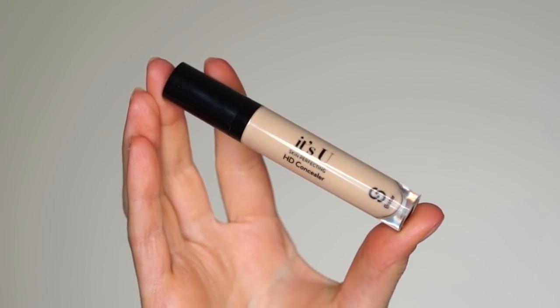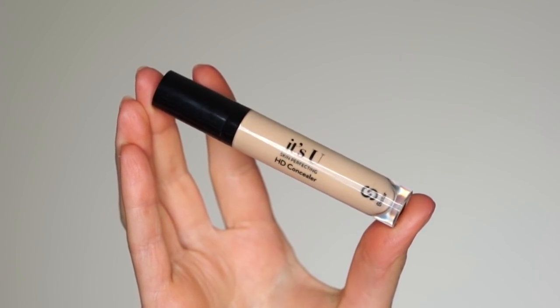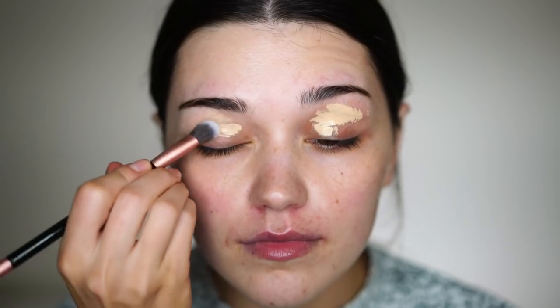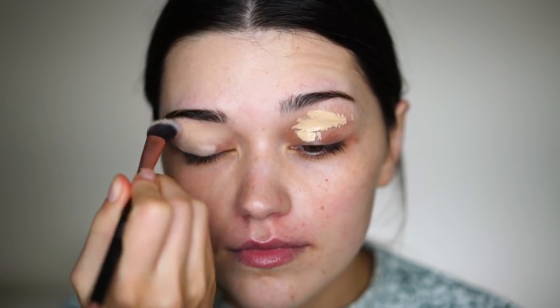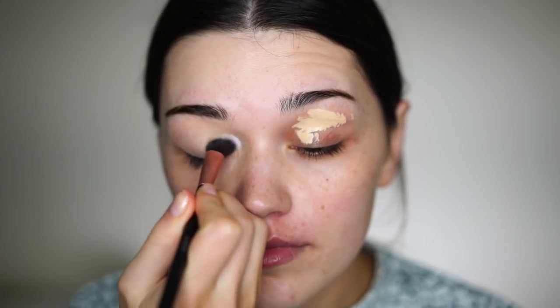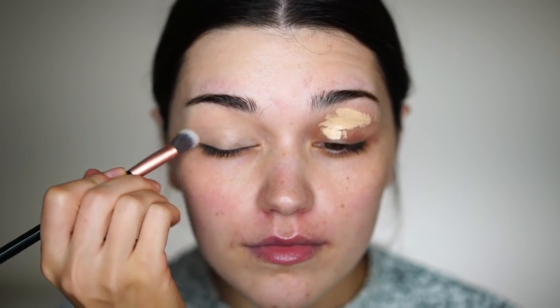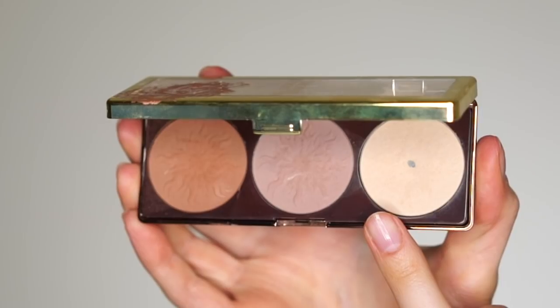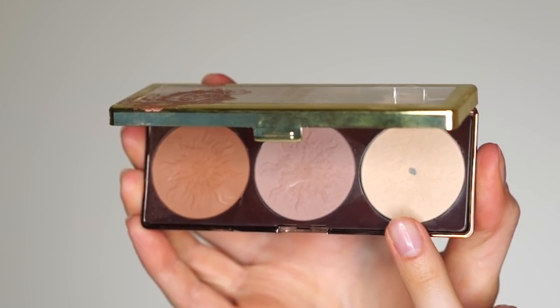I'm starting off with my concealer. This is the It's You HD Concealer from Seastar Cosmetics. I like to apply this on my eyelids to use as a base because it's not super drying. I don't like super drying concealers, especially for my eyelids because I have very dry skin there. Then I will set it a little bit with my Physician's Formula Powder.